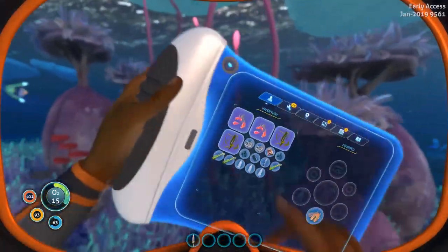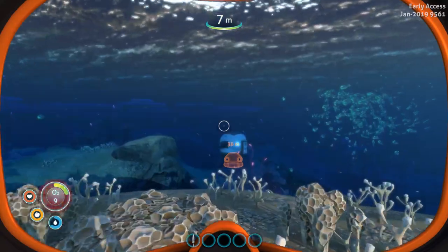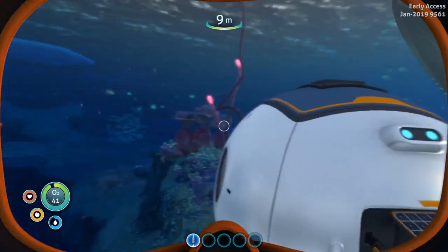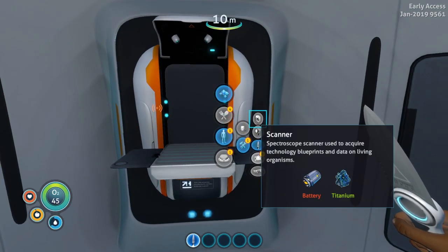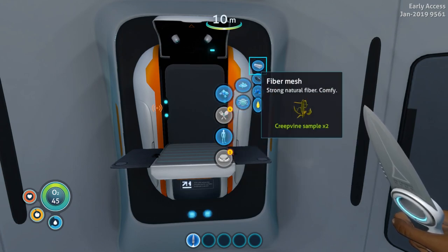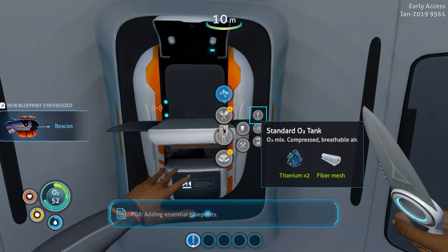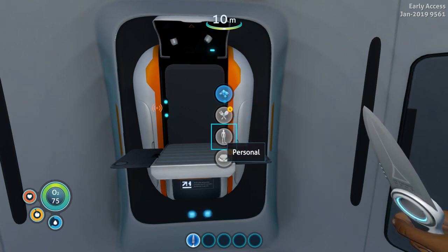I got two or three pieces of fiber mesh — I should be all right. I have two titanium, so we're good to go. At the fabricator go to equipment, then standard O2 tank — and now we're going from 45 seconds to 75 seconds of oxygen. Now we're going to concentrate on the scanner and the flashlight.